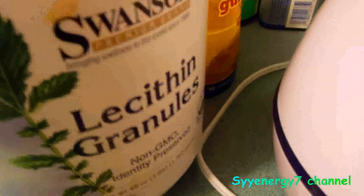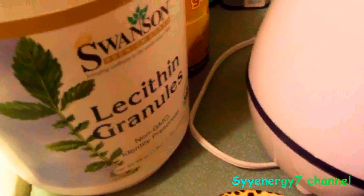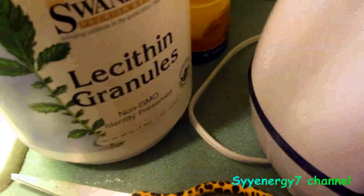We use the lecithin granules, non-GMO. I put three level tablespoons in a container of distilled water — up to eight ounces of distilled water. Put it in the blender and put it on low speed for a couple minutes.